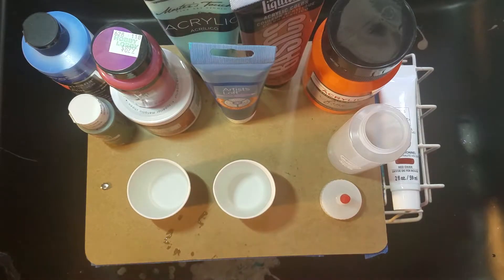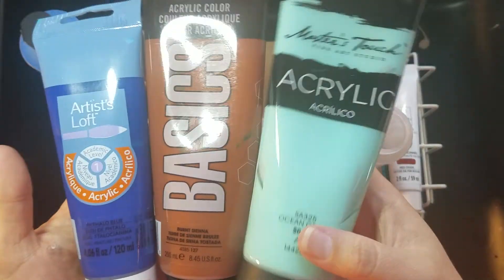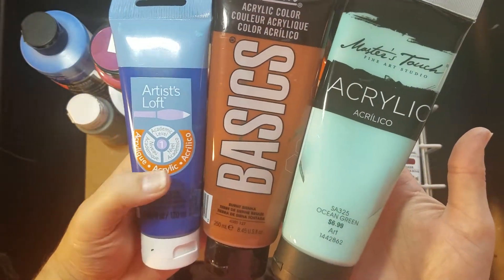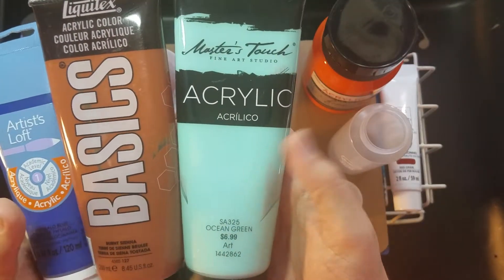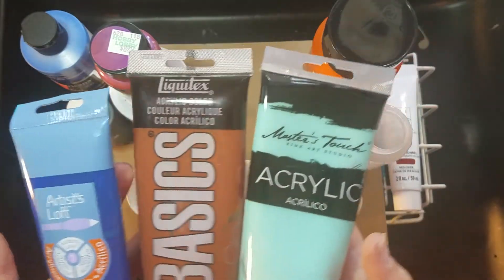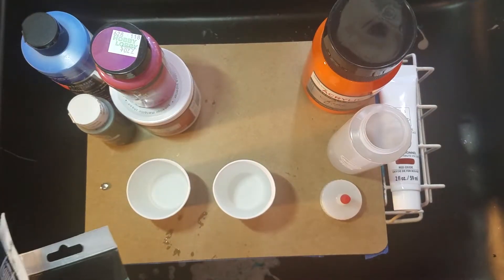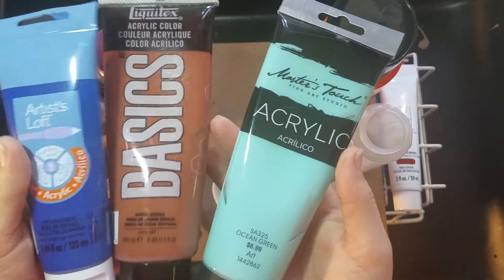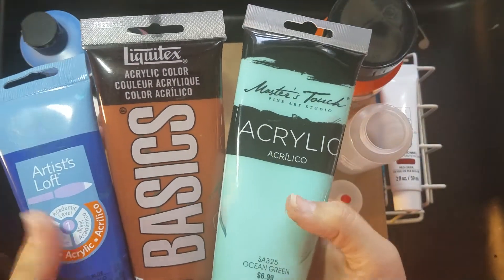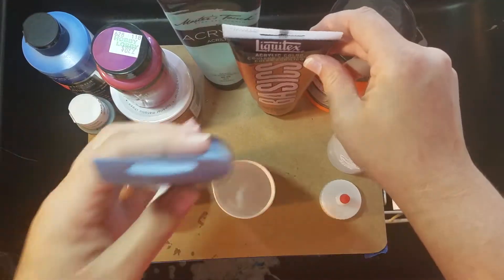The next type of acrylic is your tube acrylics. I have three examples here: the Artist Loft tube, the Liquitex Basic tube, and the Master's Touch tube. For these I'm going to do one part paint to two parts Floetrol. These are just a little bit thicker than your Artist Loft flow acrylic — these are your everyday paints that you use for general painting.